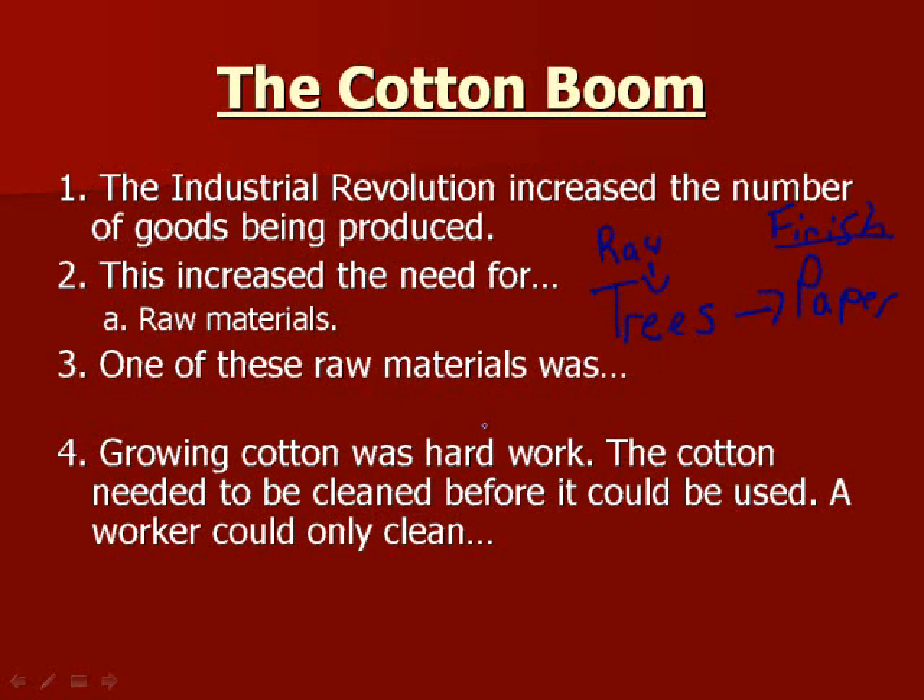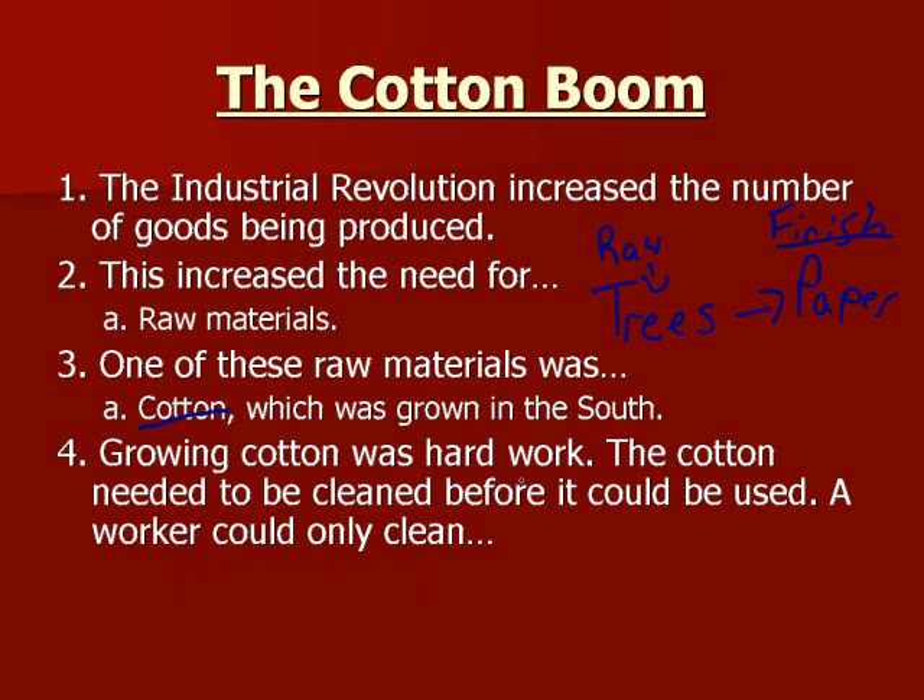One of these raw materials we're going to be looking at is cotton, which was grown in the South. Growing cotton was hard work. The cotton needed to be cleaned before it could be used — you'd have to basically take out little sticks, twigs, and thorns out of the cotton itself, which is very tedious, tiring work. A worker could only clean about a pound of cotton a day.